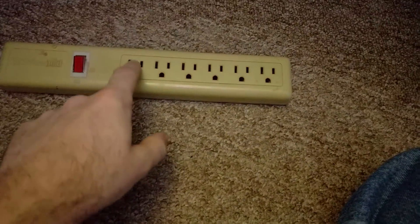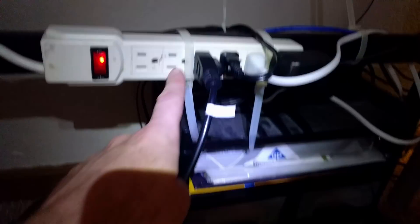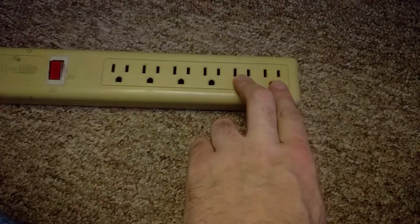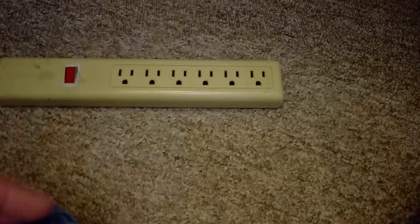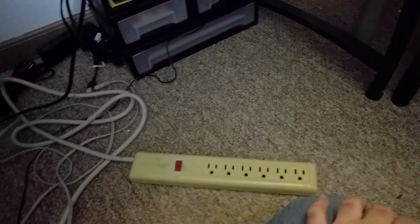I ran into a problem with the power strip - the outlets on this one run in a different direction, and the power adapter for the switch is so large it would block two spots. Since that strip was already at capacity I had to make adjustments. I pulled another power strip from another room and mounted it here instead, since that one isn't running at capacity and has a working switch so I can turn it off without unplugging everything.